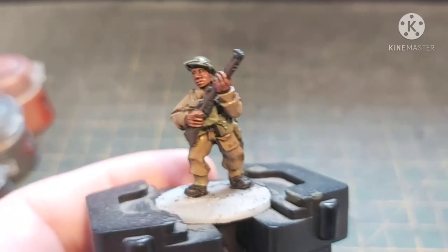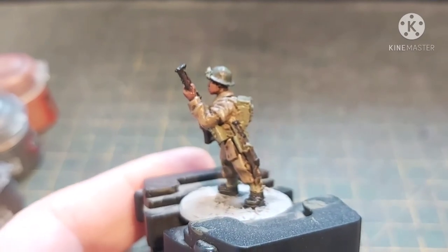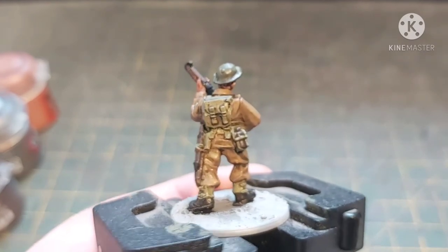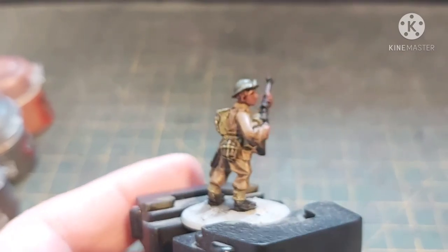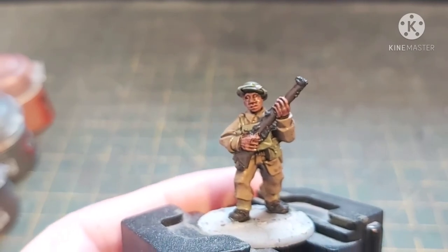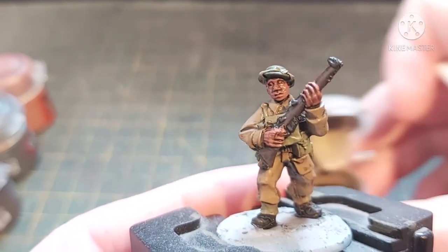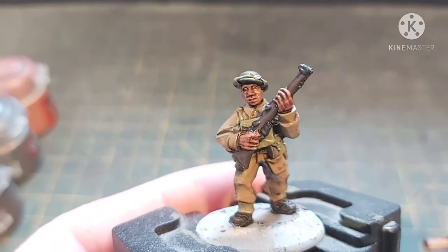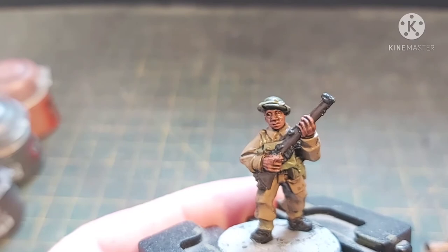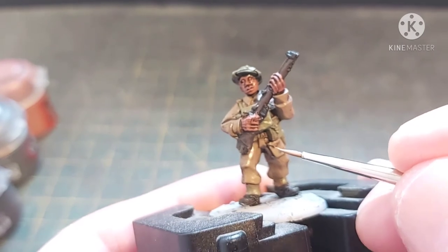There we go — that's the reapplication of Steel Legion Drab. As you can see a lot of the shade has been left in the recesses so there's lots of definition in all the creases. I've already got my Baneblade Brown open — moist brush — and now we're going to do a sort of edge highlight; not a full hard edge highlight, more of a soft edge highlight.